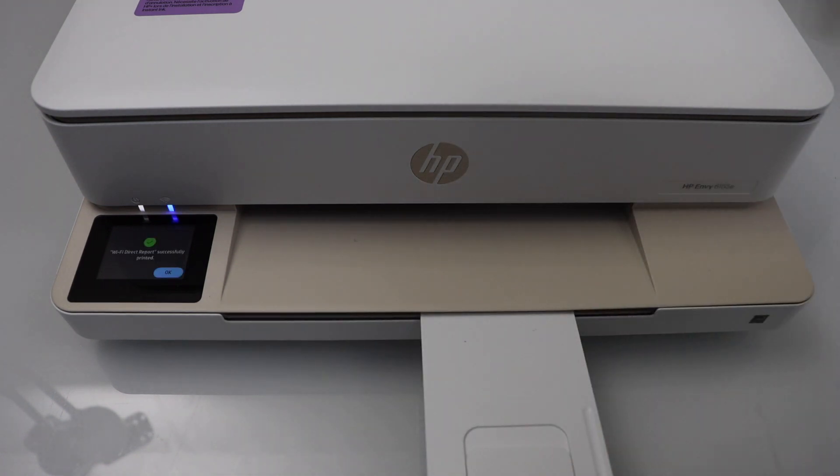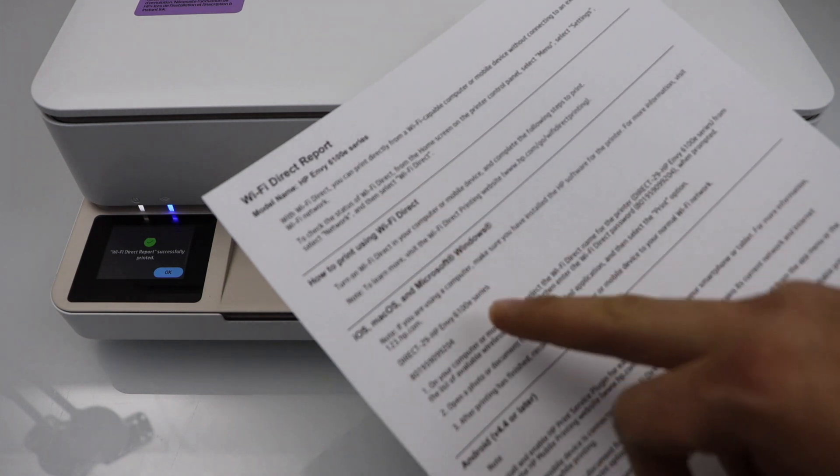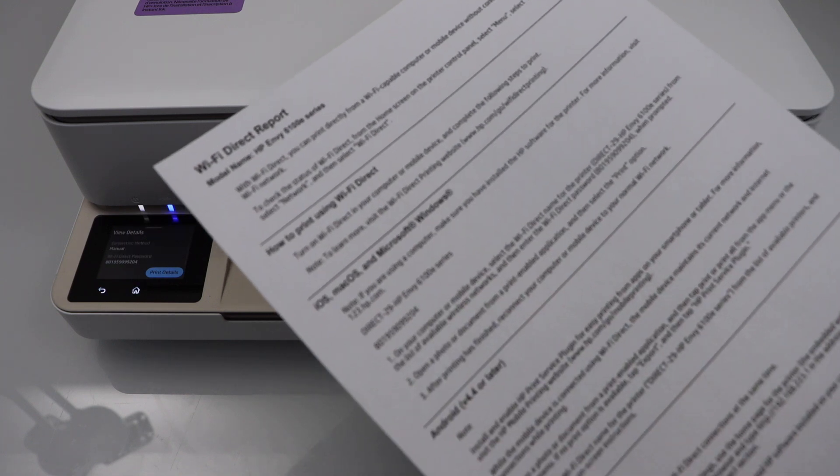On the printed page, look for the Wi-Fi details. It will display everything — you can see the name of the printer's Wi-Fi and the password, and you can keep it safe.